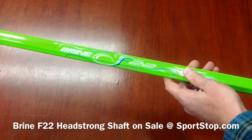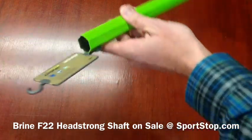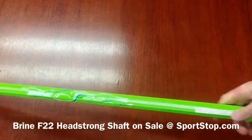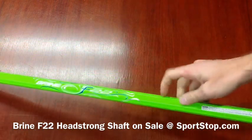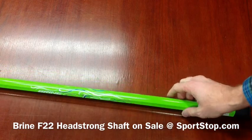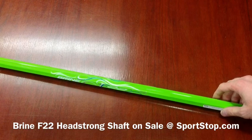The F22 is a great shaft. Traditional octagon shape, nice color, and decent graphics on it. Just a phenomenal deal now at Sportstop.com — get them before they're all gone.